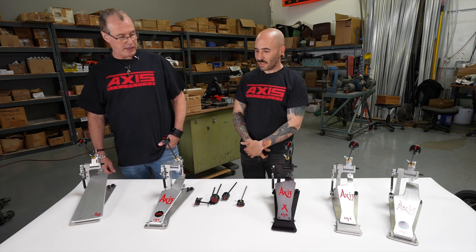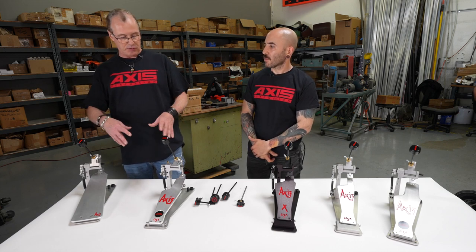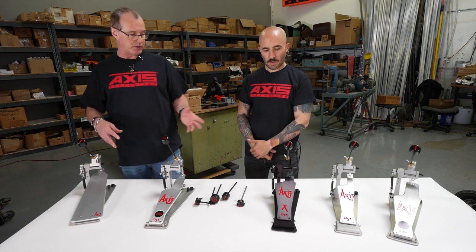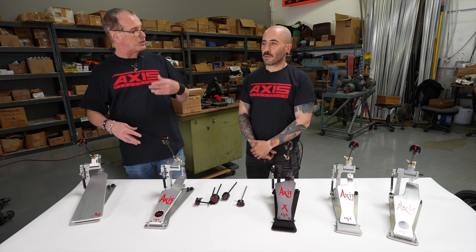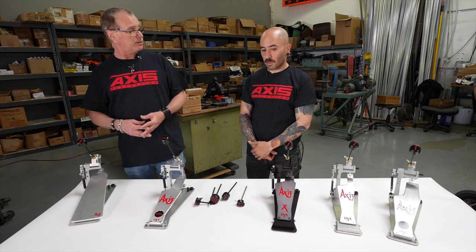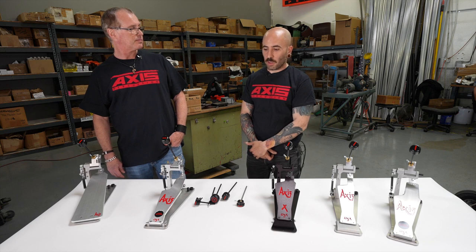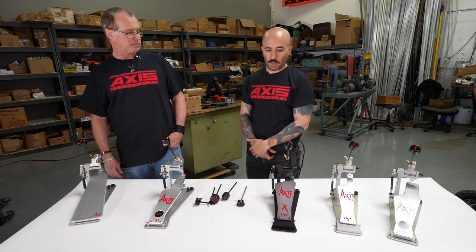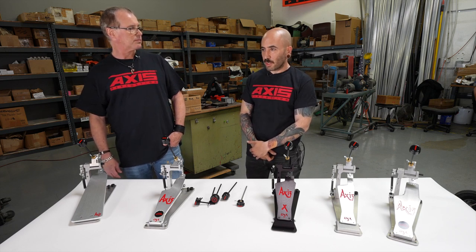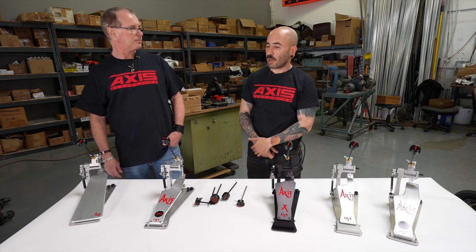You guys are kind of a custom shop in the sense that you've got all these options — you can swap out any footboard with any model, any beater — and you make them to order as opposed to mass producing them. Yes, it might take a lot longer, but we do not have a warehouse stock. We make every single pedal to order: when we get the order in, we get the parts, assemble them, and make sure they're built to the customer's liking.